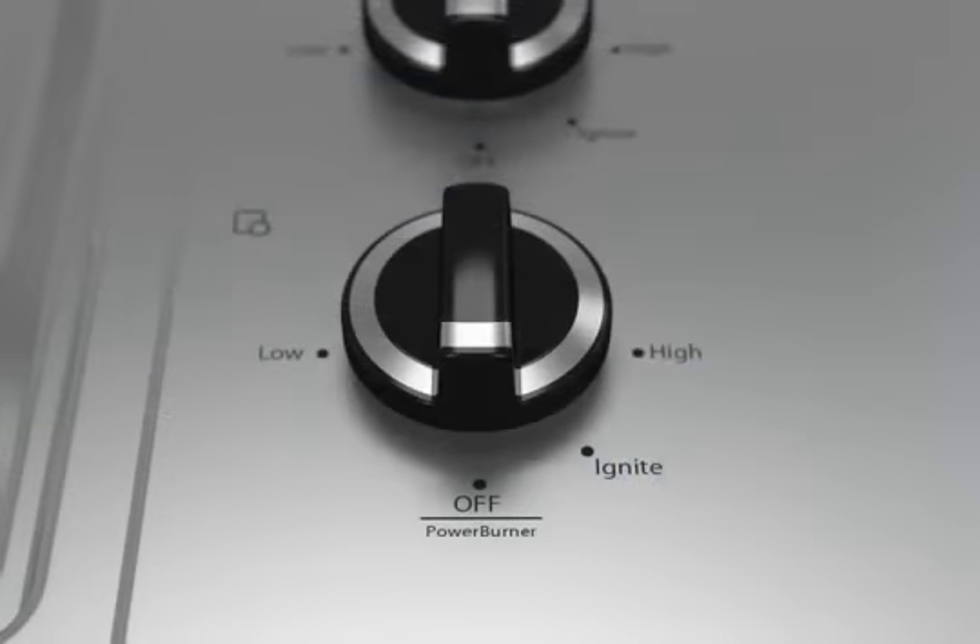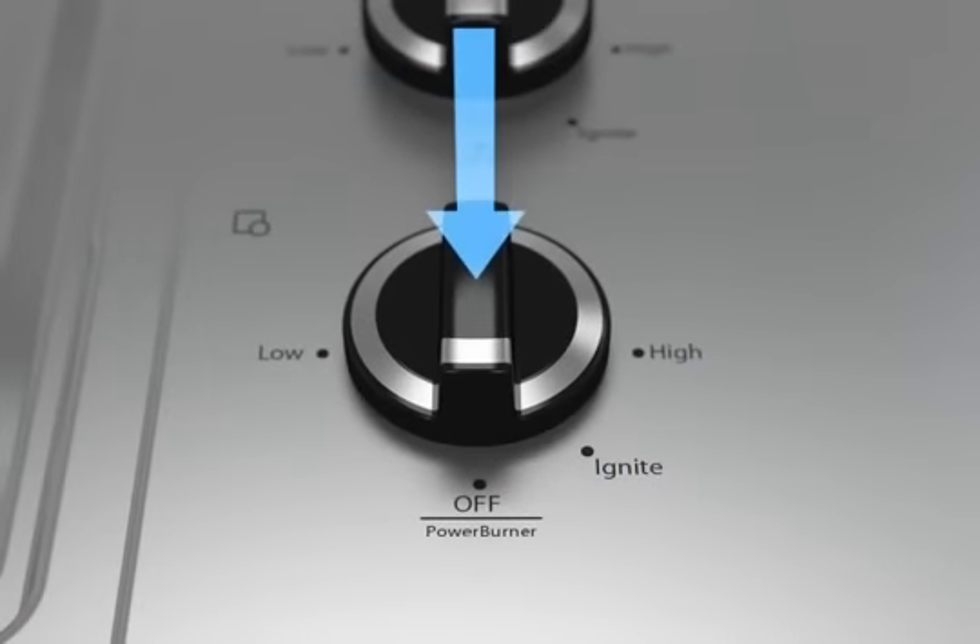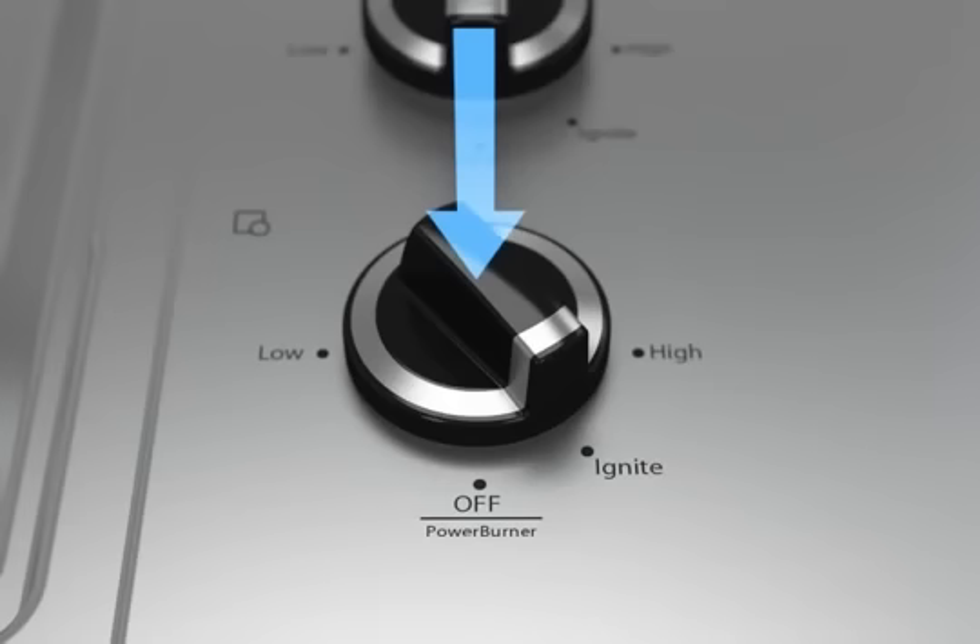If the electric igniters fail to click, make sure the control knob is pressed down completely when turning to the ignite setting. Or have a trained specialist check for a tripped circuit breaker or a blown fuse.